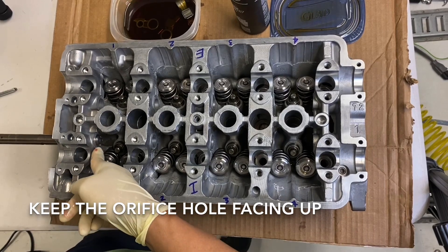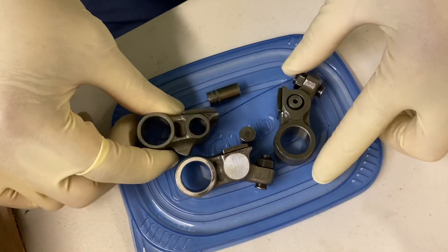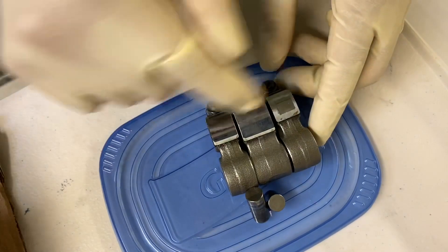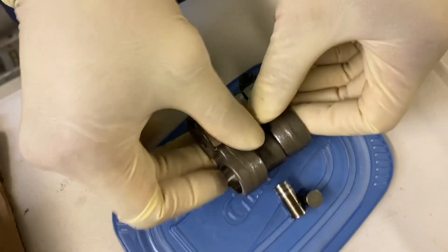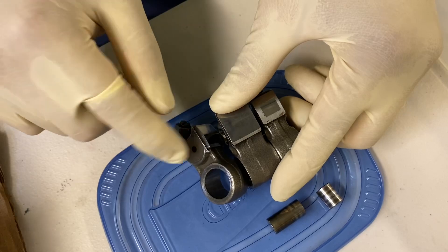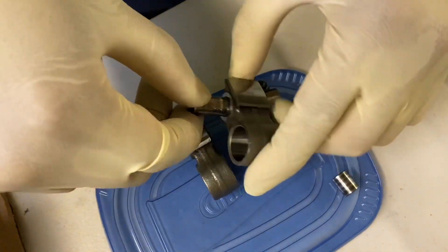Rocker assemblies are pretty simple the way they go together. The shiny sides face up, the rocker shaft goes through the big hole on all of them, and on each end it should be closed. Look — that side's closed, this side is closed. It does have a hole for the pins.